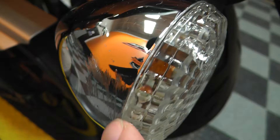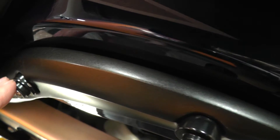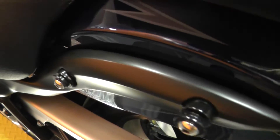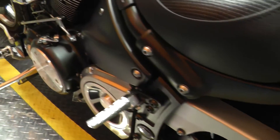Looks like there is a nick on that turn signal there, right from somebody bumping it in the garage. Got a set of docking hardware on the rear struts for a backrest if you wanted to add that at some time. Got the brushed aluminum belt guard.